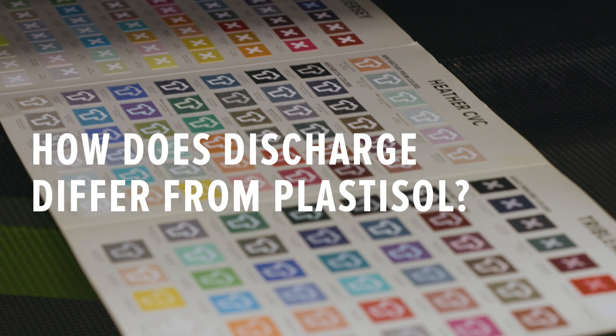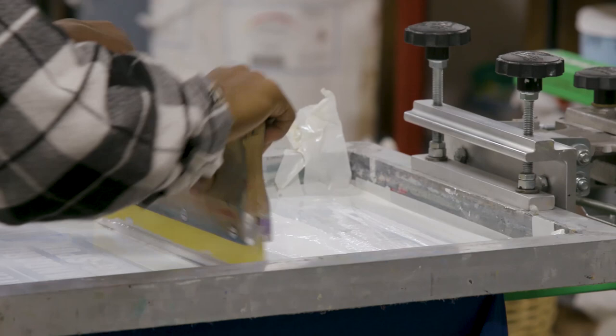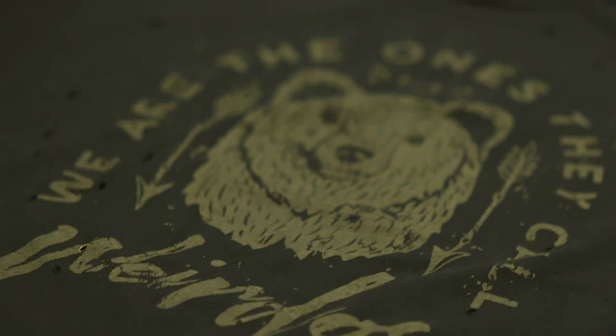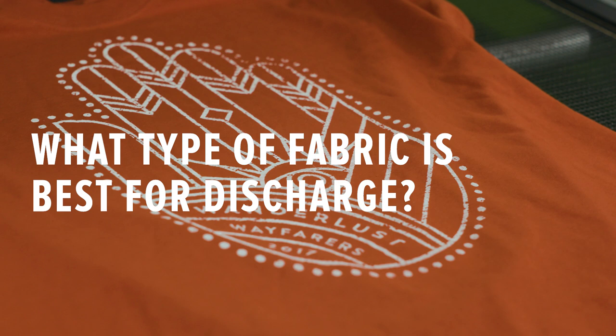Discharge printing is a form of water-based ink that essentially bleaches the color away from the garment. It's intended for 100% cotton, and on dark garments it's going to perform the best. Unlike plastisol, which sits on top of the garment, discharge is going to sink into that fabric, essentially removing the color out of the garment and replacing it with either a pigment that you put into the discharge or just raw fabric color.